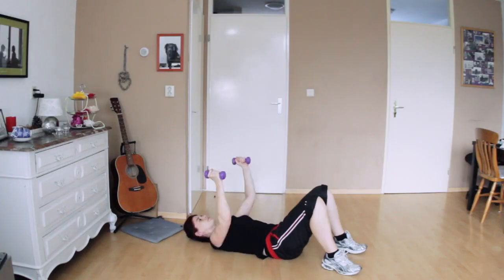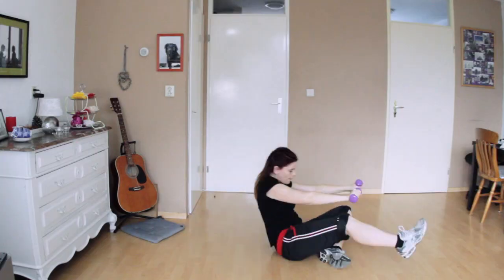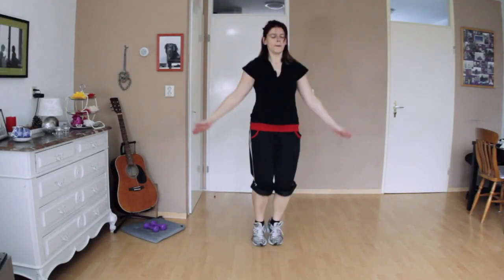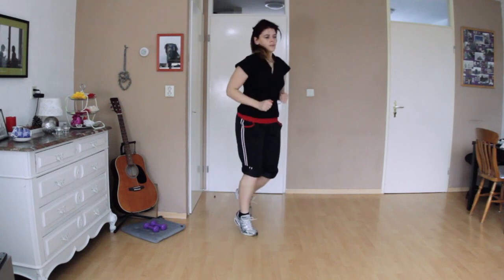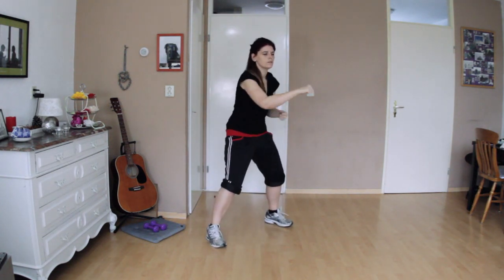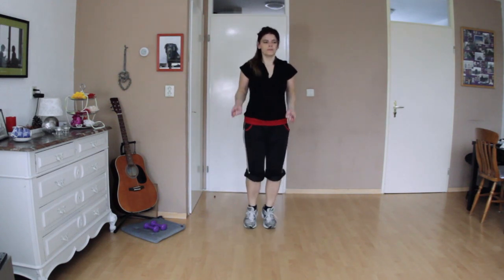What I really like is that there's not just a focus on arms or legs or abs — there's a good mix of cardio, strength, and abs. You do the cardio, then a strength exercise which you repeat twice, and then some abs which you do only once, and then you're back to cardio and so on.